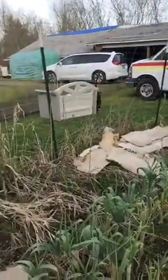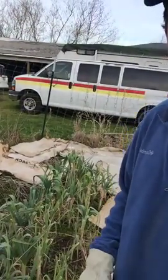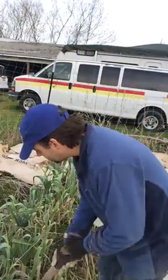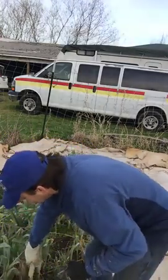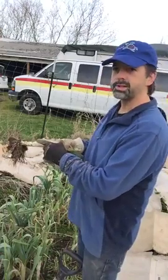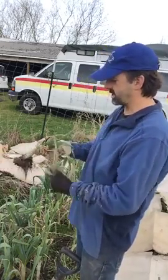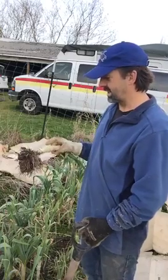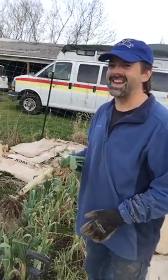Over here we have leftover leeks from last year. I'm going to dig one up and see how edible they're looking. The leeks can go really deep and they've overwintered, so they're really down there. But yeah, looking pretty good — this would be great for cooking tonight. Some of it's not looking too good because it's overwintered, but you just discard. If you're at the grocery store, it's not time to be picky right now. Leek, kale, celery sauté — that's what we're having.